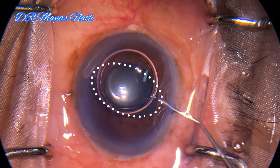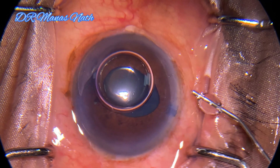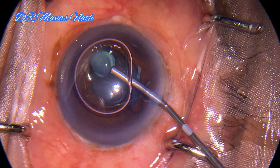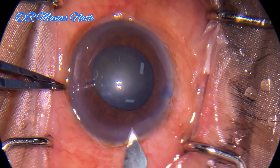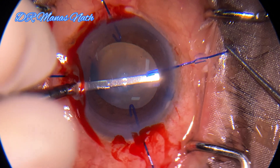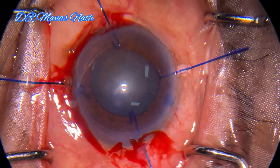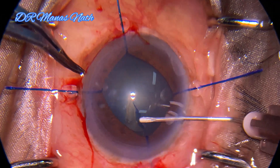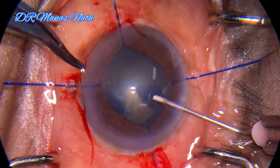This shows that the pupil is quite floppy and there's a high chance that during surgery it's going to constrict, so it's better to use pupil-expanding devices. I usually prefer iris hooks here, though one can always use other devices as well. The main aim is just to prevent the iris from coming into the operating field. You will see that I have not over-stretched the pupil, and at the end the pupil is near normal.